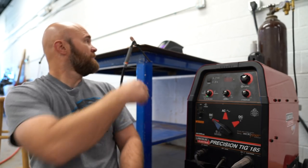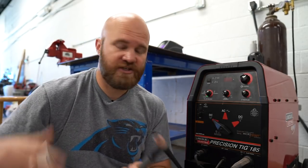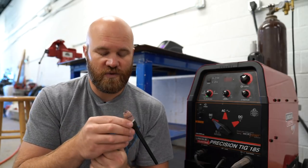TIG welding stands for tungsten inert gas. The tungsten is the electrode you put in your welder, and the inert gas is the shielding gas that comes out of the end of the torch — in this case, argon. In the past they also used helium, which is why some people call it heli-arc welding. Helium is expensive and it's a non-renewable resource, so argon is most common. Both are inert gases, meaning they don't react — they won't explode, heat doesn't affect them, they just shield your weld really well.